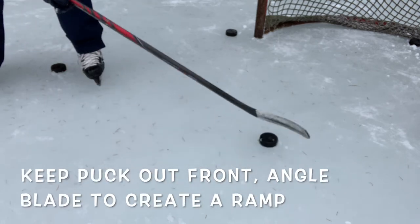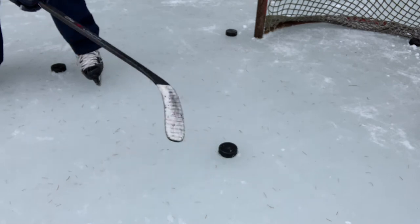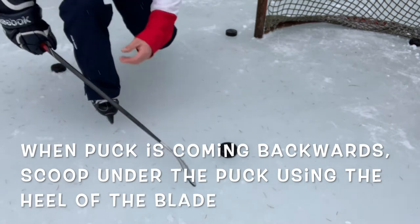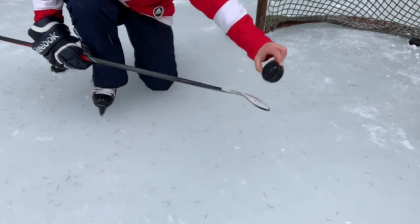Keeping it out front of me allows me to get a good flat angle right here, so I can really lift the puck. I'm moving the puck back and then scooping right underneath it, using the heel of my blade, because that's the flattest part. As the puck comes back, it's going to turn like this.